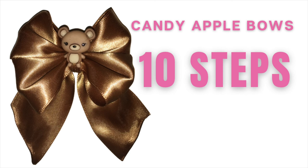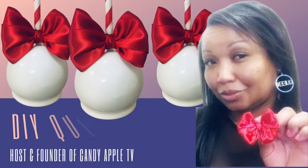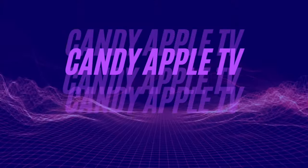This is Candy Apple TV. I will show you how to make candy apple bows in 10 steps. I am your host and founder, DIY Queen Diva.